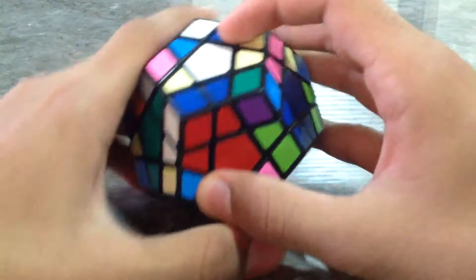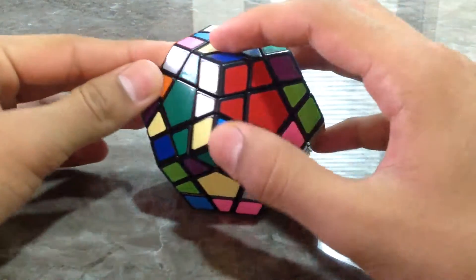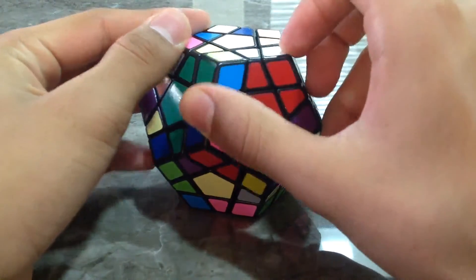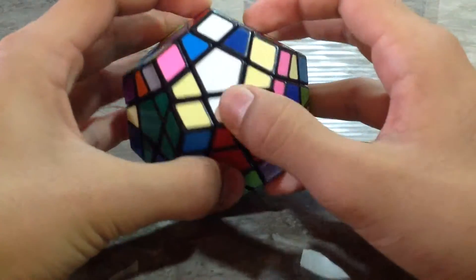First, let us start with the white and red H piece. The white and red H piece is over here. So we can directly connect it like this. That's it. We have formed one colour.